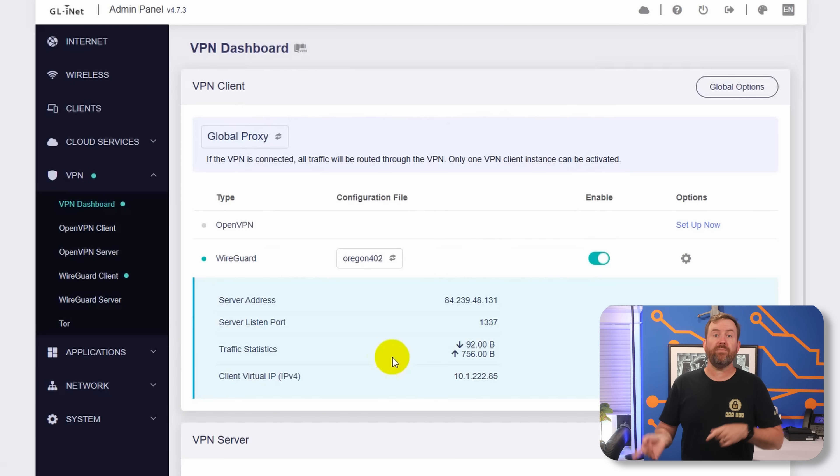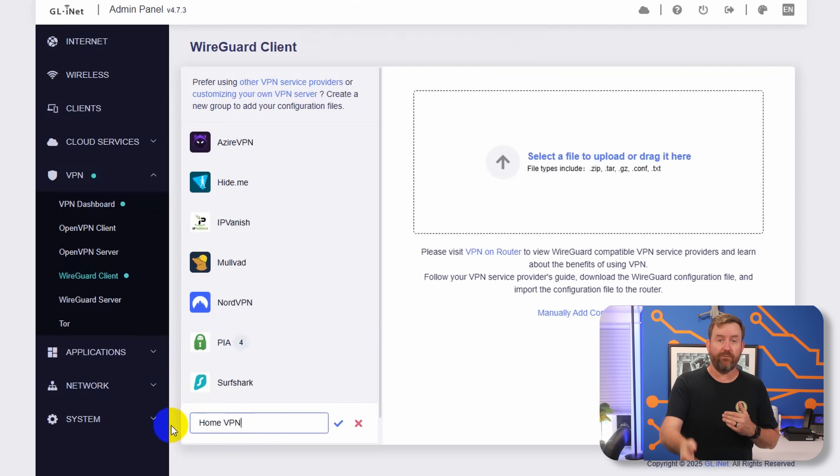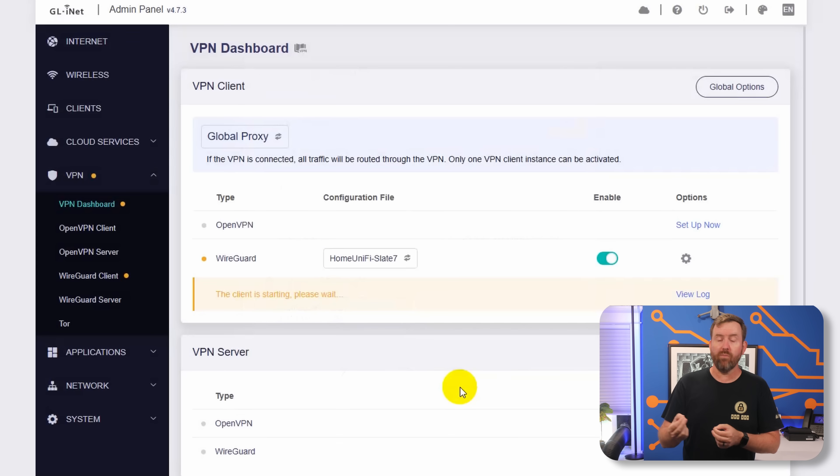Separately, if you want to be able to VPN into your home router, it's a fairly straightforward process as well. Just create a WireGuard configuration file in your VPN server — most VPN servers will have an easy way to do that. Once you've created that file, download it, and then in the Slate 7 click WireGuard Client, add a new group, upload the configuration file, and then click apply. Now when you go back to the VPN dashboard, you should have your home VPN as an additional connection option.